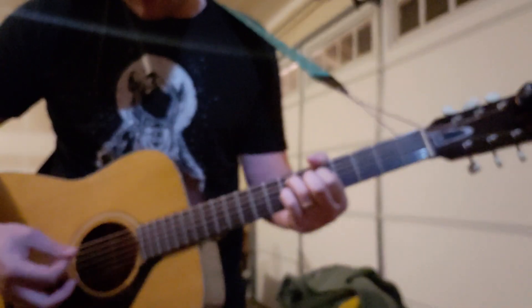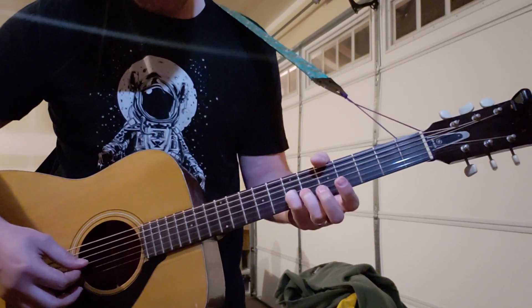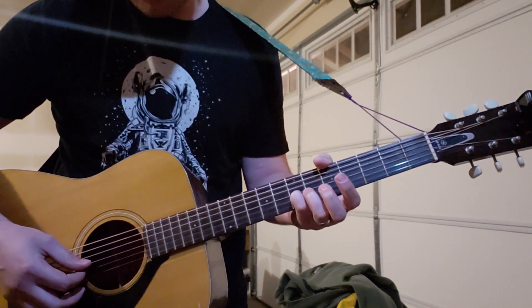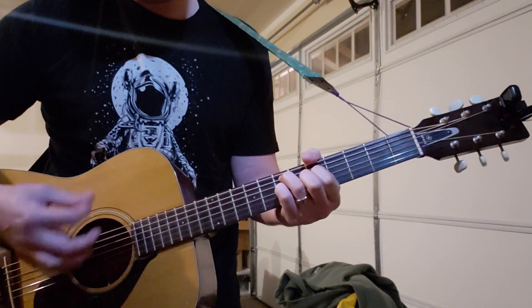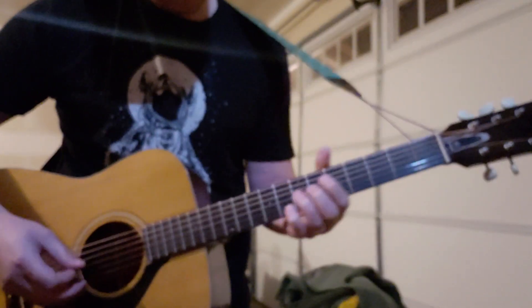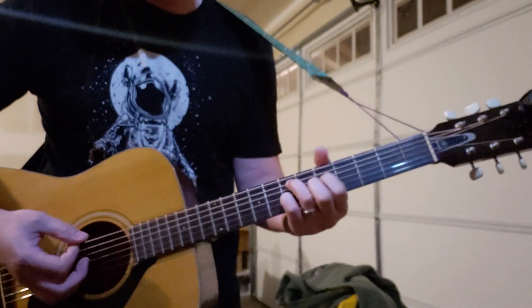So you play that chord, and then you slide up your pinky to the 9th fret on the G. And then open. Play it really slow.